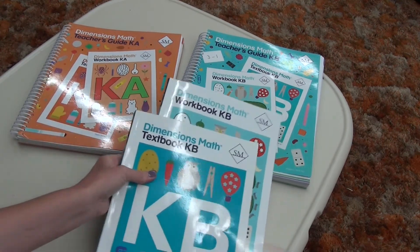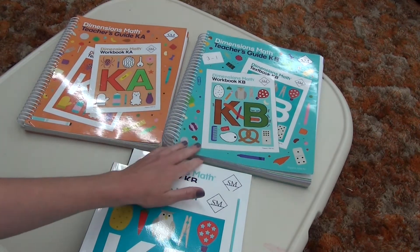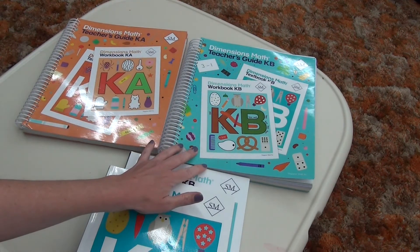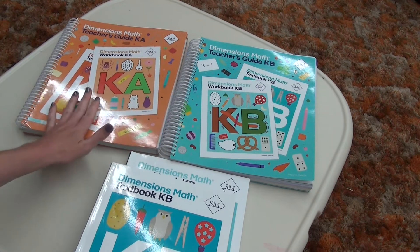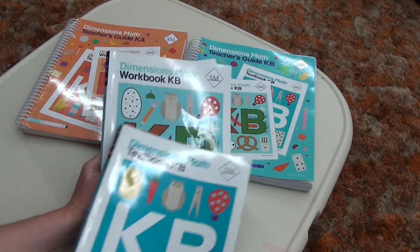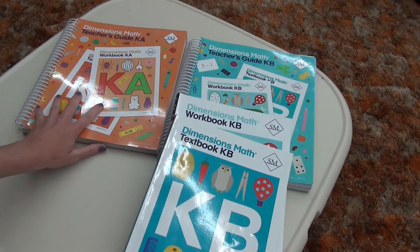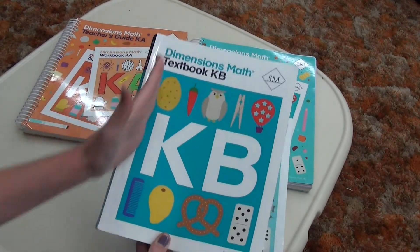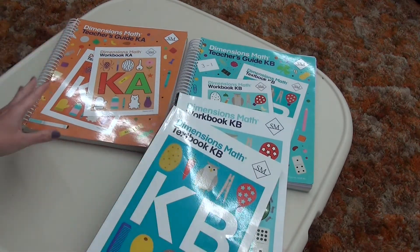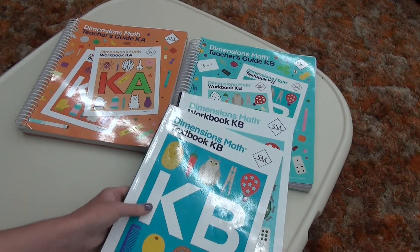For the program, you have two sets. You have two teacher's manuals, K-A and K-B. K-A is used during the first part of the year and K-B is used during the second part of the year. Both A and B come with a textbook to purchase and a workbook to purchase. I had this for K-A also; however, I ended up splitting them out and tearing all the pages out, so I don't have those together anymore. I chose not to do that for K-B because it ended up not being as easy to use.